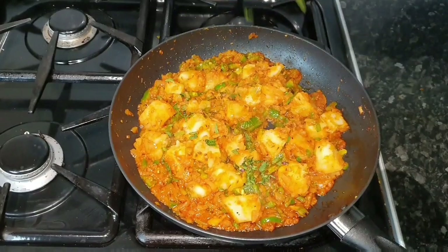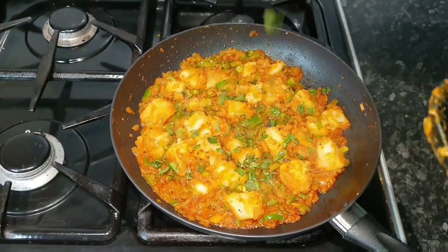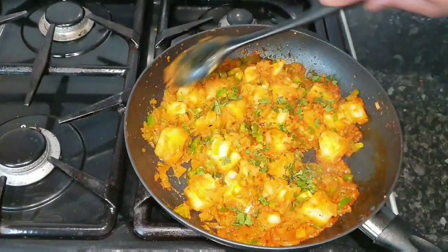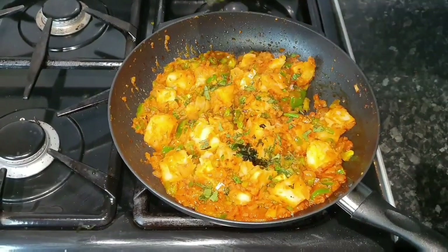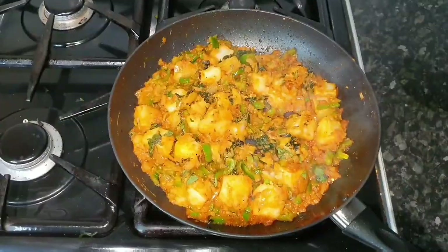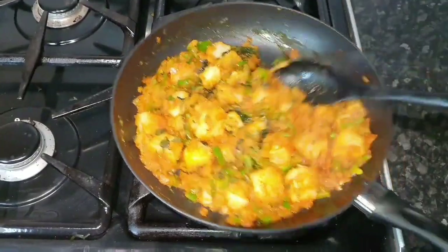Now we're going to put some fresh mint in. This is not something we use in the restaurant for Bombay potatoes, but potato and mint is a great combination. Adding all those chilies and then some coriander — mix it all up. Your Bombay potato is done!